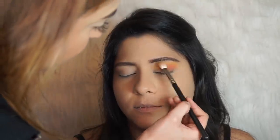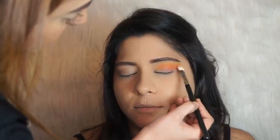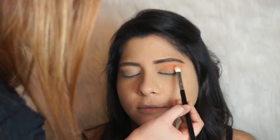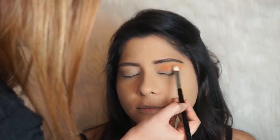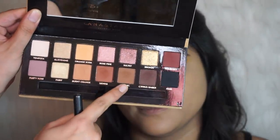Going back to the yellow shade to help blend everything up top — blending is the key to everything. I'm going to keep switching between the colors and layering them. Now I'm switching to the Soft Glam Palette and taking a little bit of the shade Rustic.